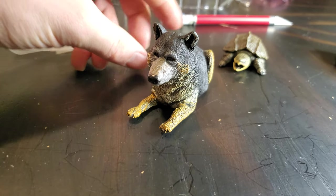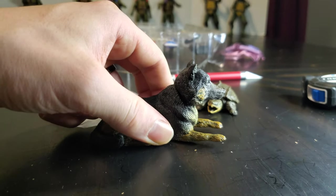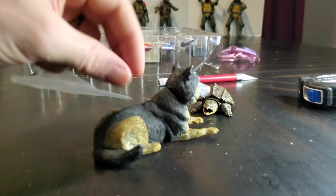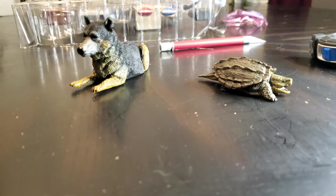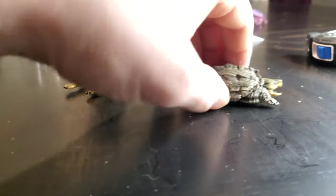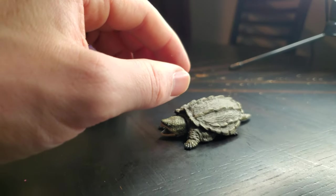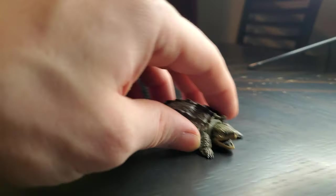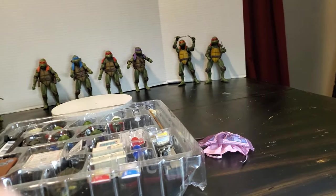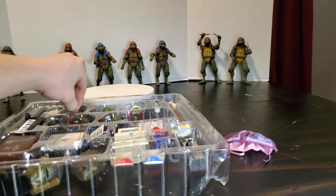I feel like the head's a little bit big, or maybe it's just the angle. But regardless, they look super nice. Let's put them in the light — that is pretty cool. It's a lot better than what you get from like a wild animal pack. Pretty cool. Now let's look at some of these heads.